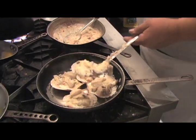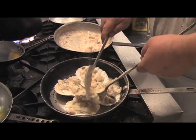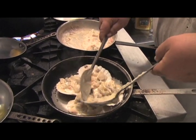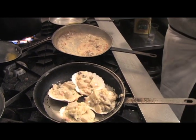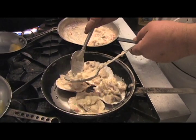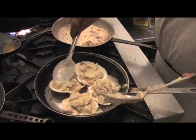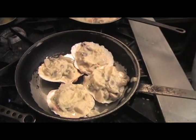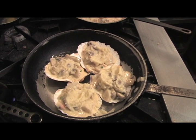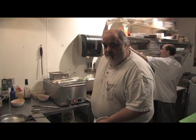Just a little bit of mashed potato on top. Usually we pipe it on with a pastry bag. Then we'll bake it in the oven for about 15 minutes.